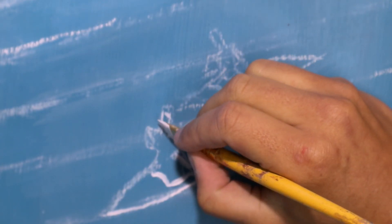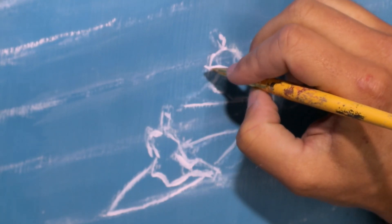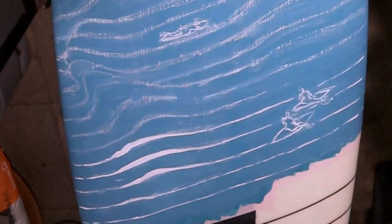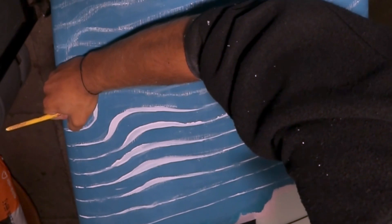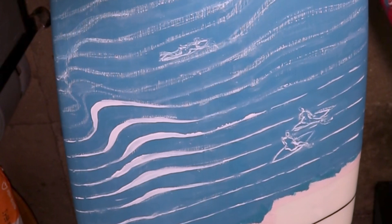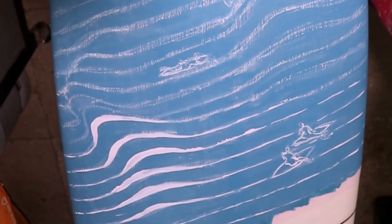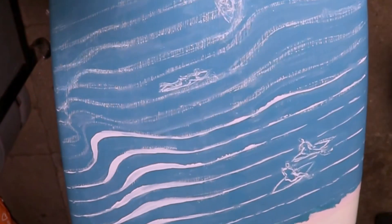That first coat of white paint was really just to roughly follow what I had sketched — I didn't care too much if the lines were slightly off or not completely solid. I first copied the figures and the surfboard shapes before the waves, so the waves wouldn't accidentally cover them up. Then I just followed the chalk lines with a little adjusting here and there, but it went quite smoothly.